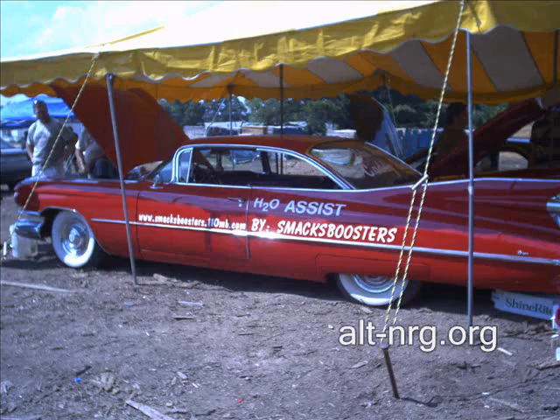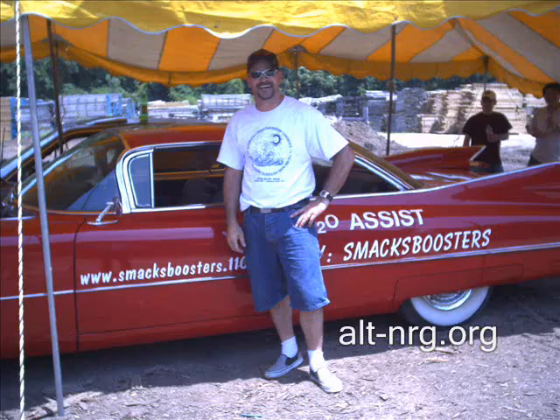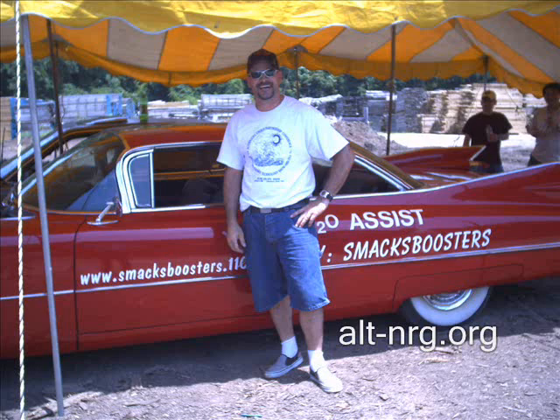This is the 1959 Cadillac that was given to Dustin, a.k.a. SMAC, to install his SMAC boosters on. Here's a picture of Dustin himself in front of the creation that he's made. He and his partner did this installation in a couple of days prior to the event. Really nice work.